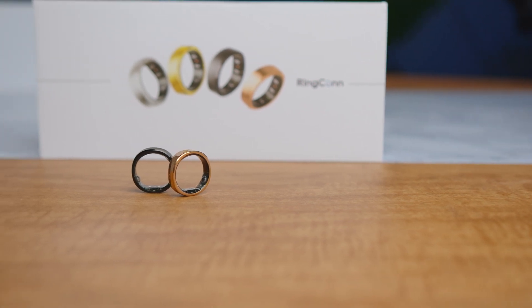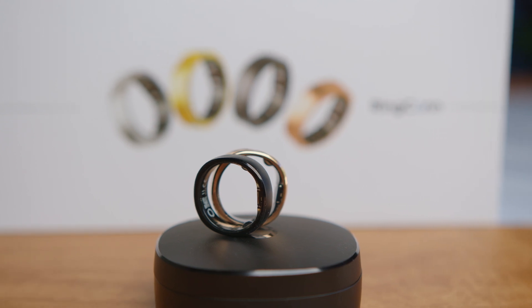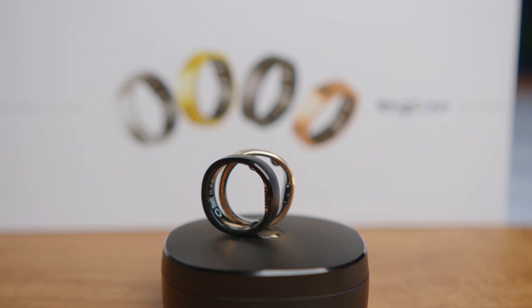Over the past couple of weeks, me and my wife Lauren have loved trying out this wearable technology from RingCon. In this video, I want to give you guys an overview of this product and our experience, talking about the design, the features, the durability, and we can't forget the price — we have to talk about how much this thing actually costs.